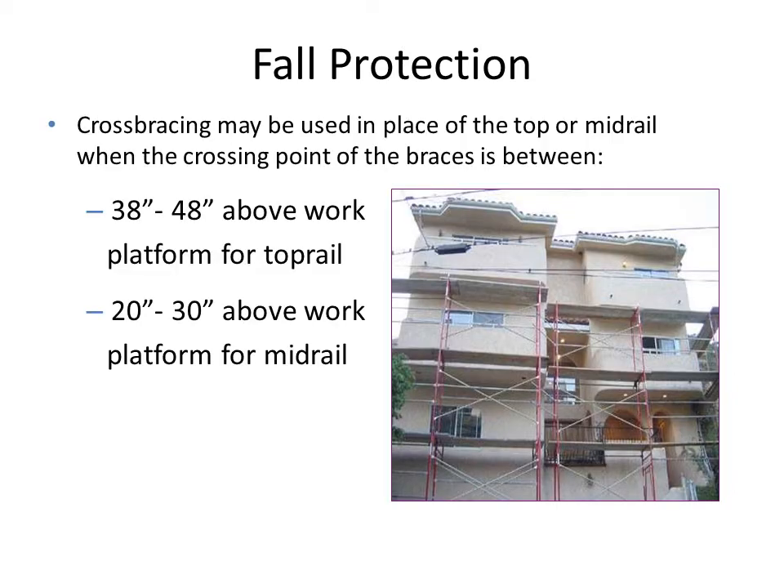Cross bracings are mainly provided to give strength and support to the scaffold. Cross bracings may be used in place of the top rail or mid rail. When the cross points of the bracing are between 38 inches and 48 inches above the work platform, it serves as the top rail. When the cross points are between 20 inches and 30 inches above the work platform, it serves as the mid rail.